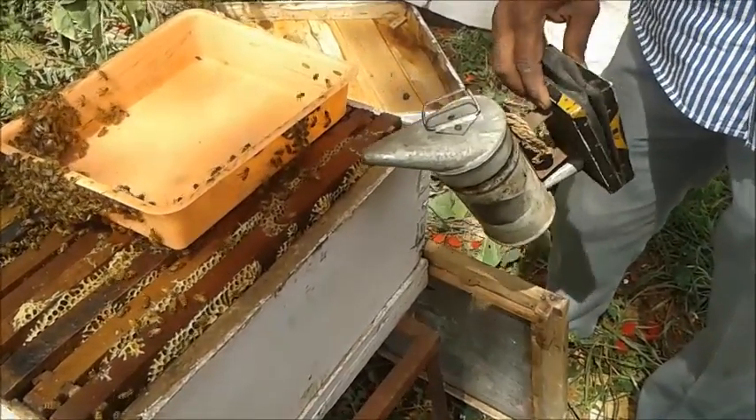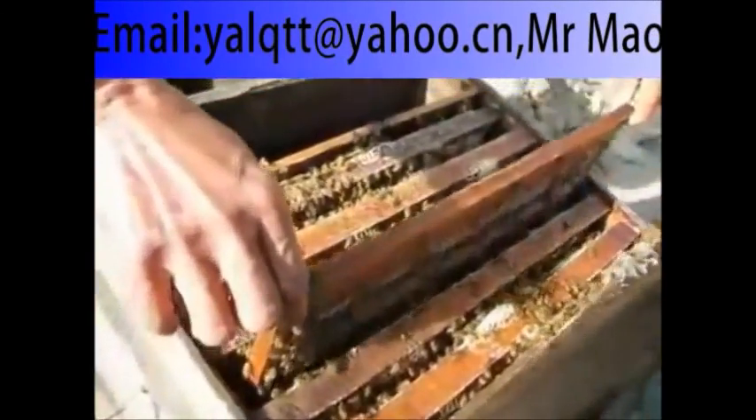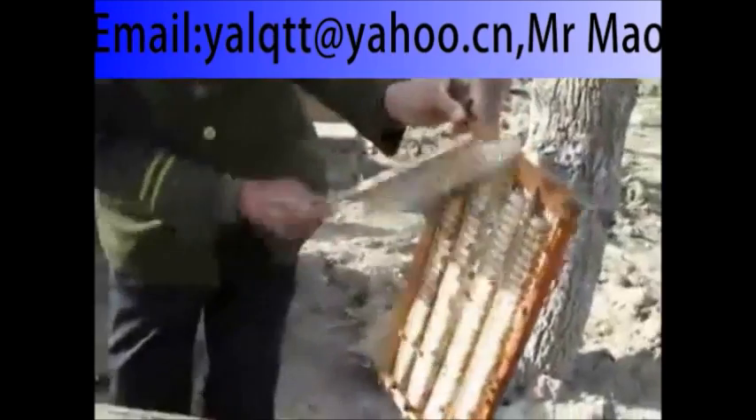Open the hive by smoking away the bees. The beekeeper takes the artificial queen rearing frame from the hive. Just give a jerk to remove the bees from the frames, then remove the remaining bees by using a bee brush.